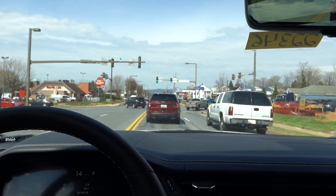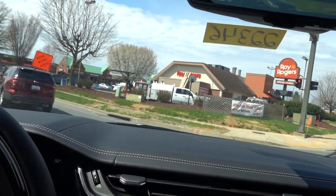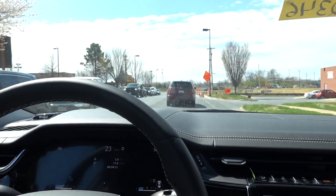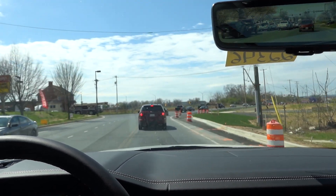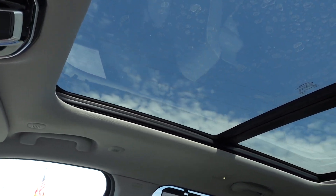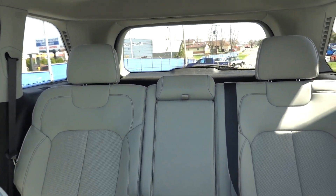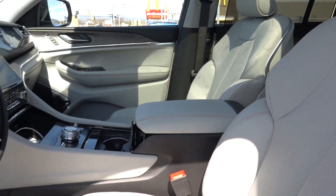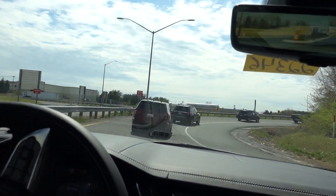We just sat here for a couple of minutes — the stop-start system works great. If you just tap down the turn signal it gives you three chimes, so you don't have to turn it back off when changing lanes. Visibility is really good too — the rear pillar is the only thing blocking you, but the rear glass is pretty big.